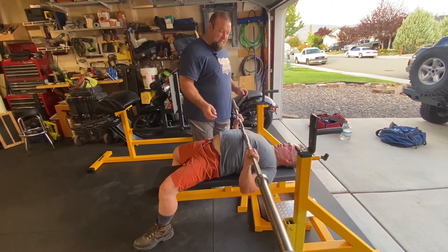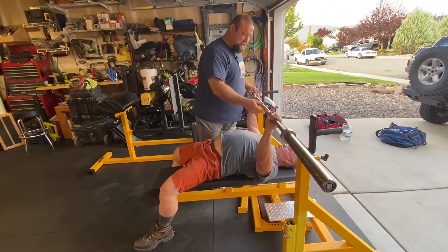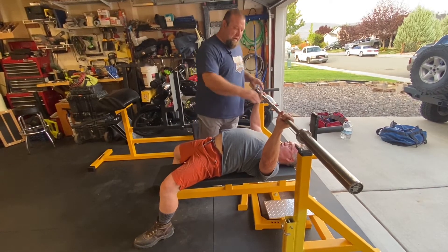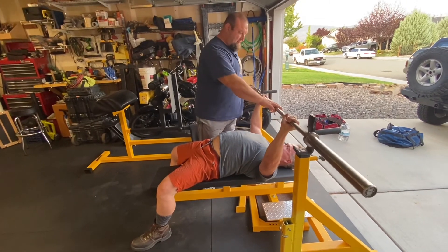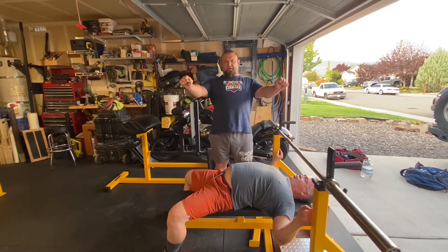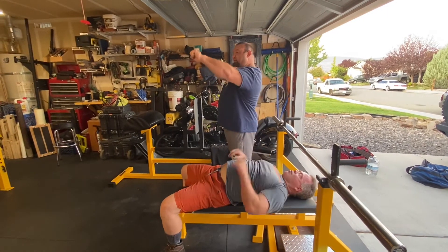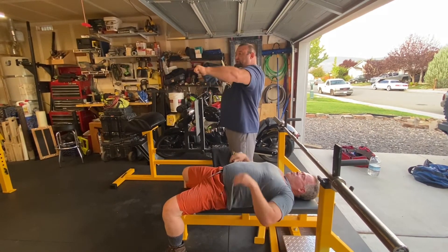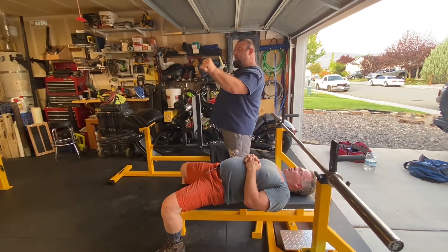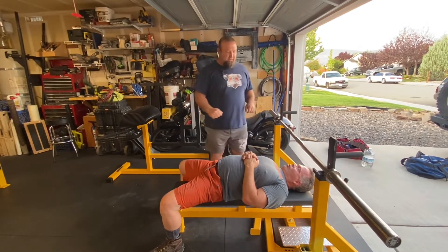One of the biggest problems I've been seeing is people will get their shoulders down and depressed, but then they'll start with the bar up high because that's what they're used to. What happens is when you have a lot of weight and you're down in position but the bar is up here, your elbows are going to want to come out and your shoulders are going to want to come up under that bar. So you want everything down and you're going to start with the bar down.